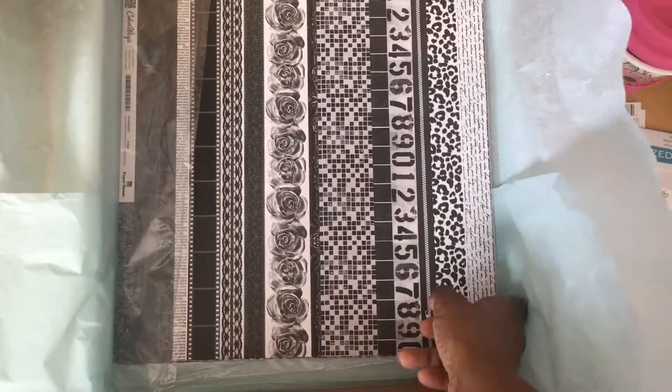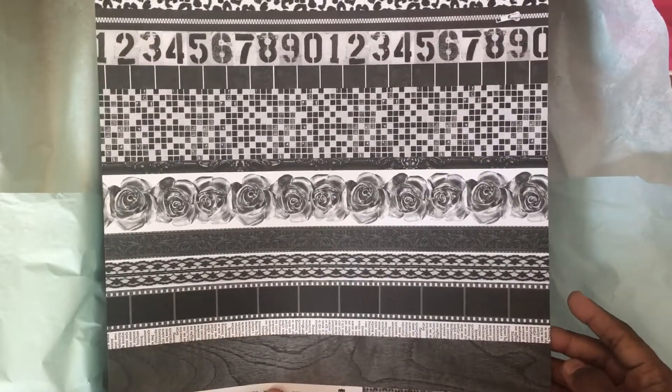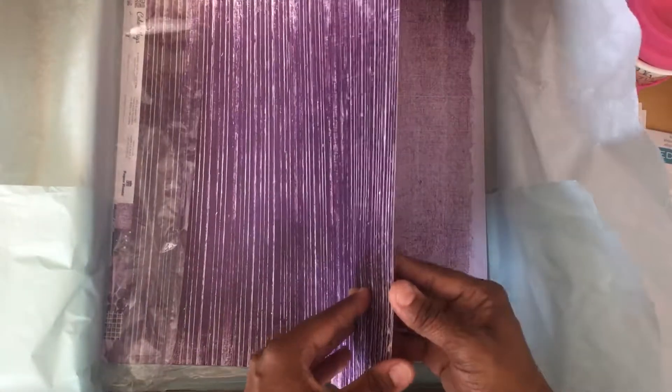I like that they included a variety — there's geometric patterns, florals, designs, numbers, more cut aparts. And then they bring back the purple.